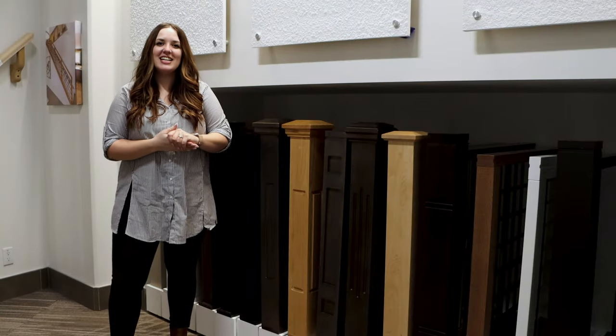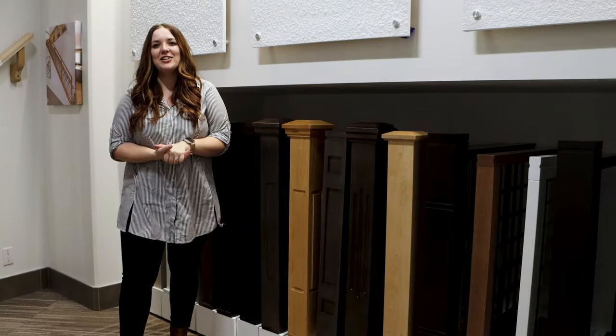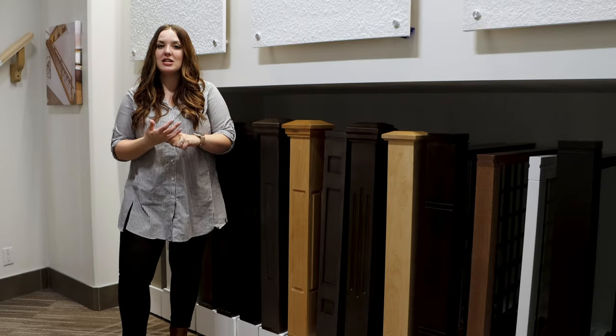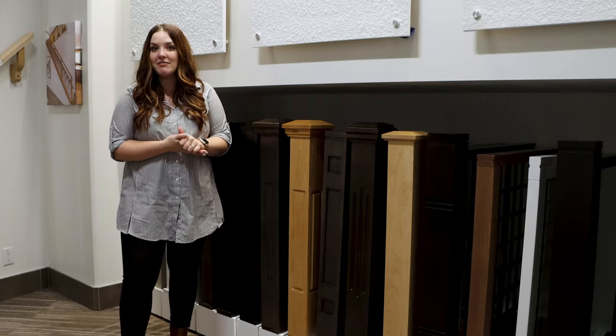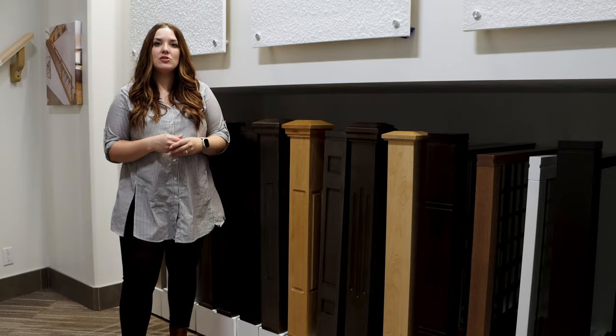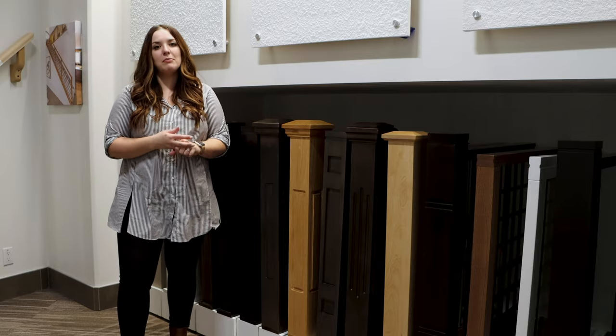The last step in picking your railing is choosing what color your railing is going to be. All of our railing can either be painted, which is essentially any color in our paint fans, or you can stain it to match a cabinet color. If you stain it you do get to choose either oak or maple wood.